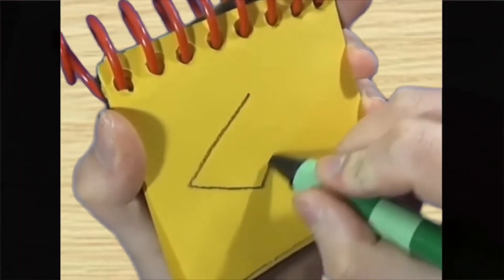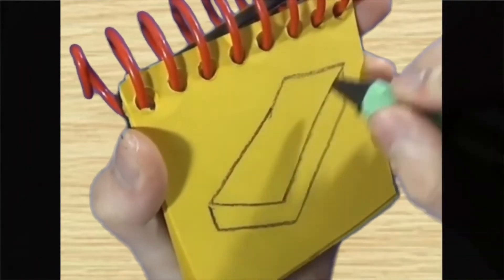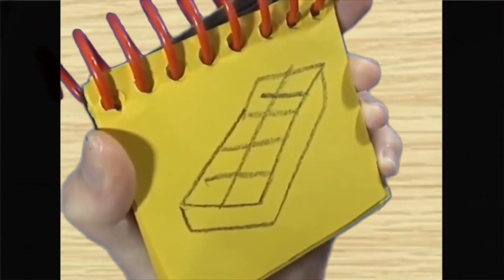A rectangle for the top, a line around for the bottom, a line here, and then some lines here where the ice cubes go — an ice cube tray.